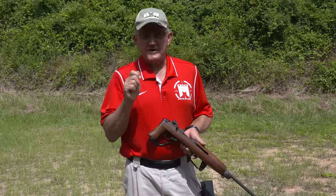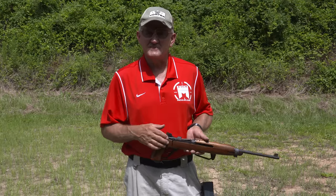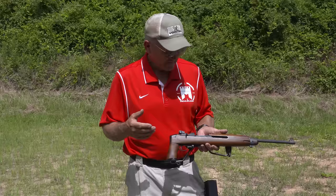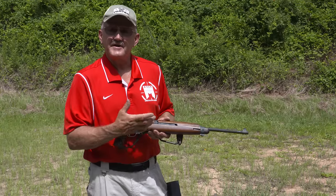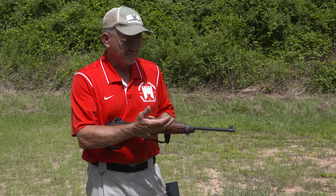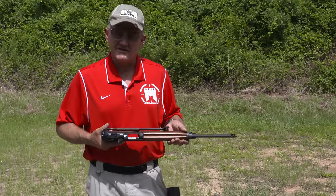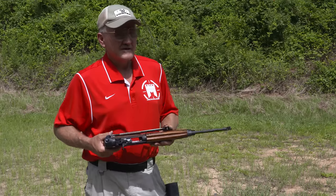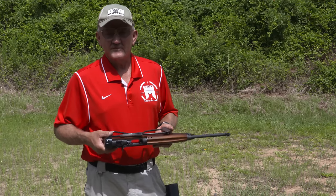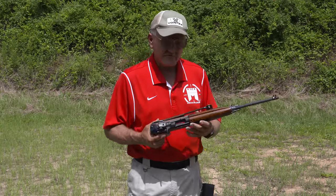Another interesting thing about 30 carbine ammunition is that it was never manufactured with a corrosive primer. So if you find vintage firearms, they're usually in very good condition because no corrosive ammunition was ever fired in them. The way the system works, it has a small gas tap on the front that hits the op rod — if you had corrosive ammunition it would foul the weapon and it wouldn't work. So most World War II issue guns are still in good condition. A lot of them were loaned out to different countries — Norway, South Korea, the Philippines — and many are still coming back into the United States, and you can buy them through the CMP, which is a great organization.